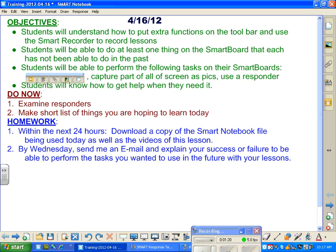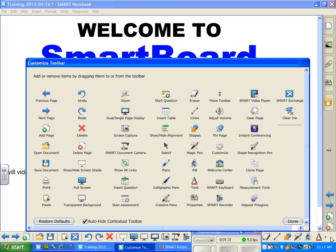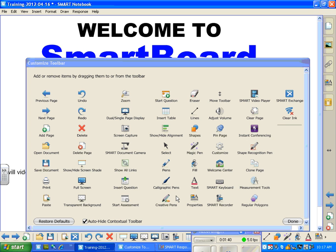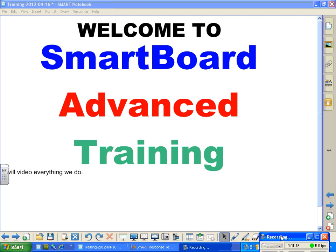Let's move on and go to our next screen. Welcome to Smartboard Advanced Training. I've already talked about what we can do to get more icons and get rid of icons that we don't want. In fact, I'm going to get rid of this guy right now because it's just taking up space. My recording thing is down and out of the way, and I'm ready.